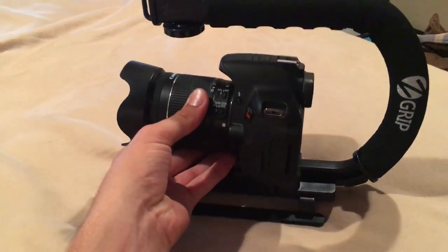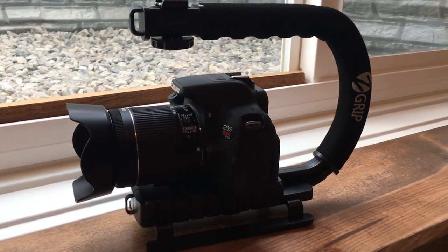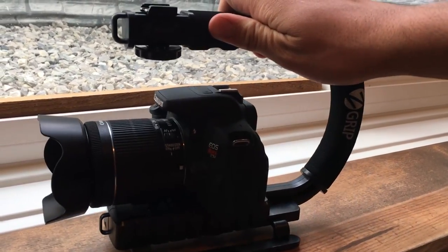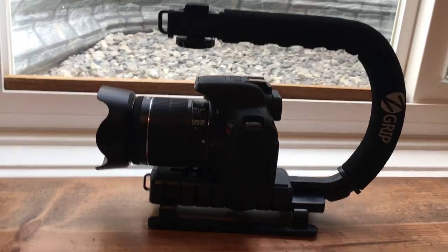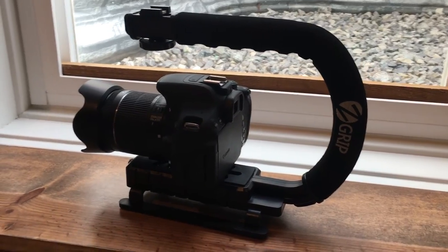I'm going to slide it back here. You can see my Canon T5i attached perfectly on there — very nice and sturdy. That grip comes in straight because it's not going to slide off. I actually moved it up from the very back because of the LCD screen flipping out for when you're vlogging.